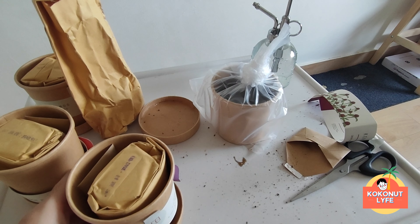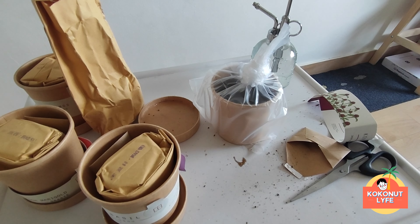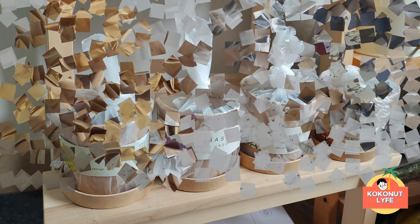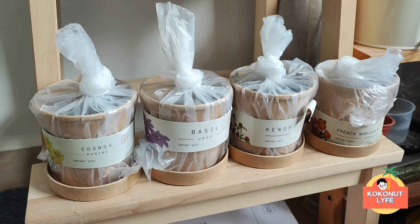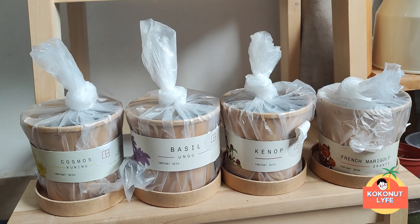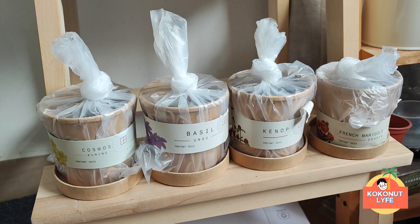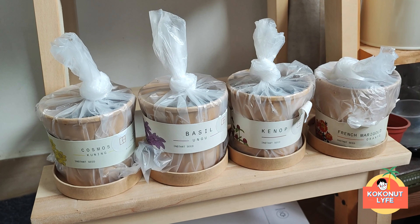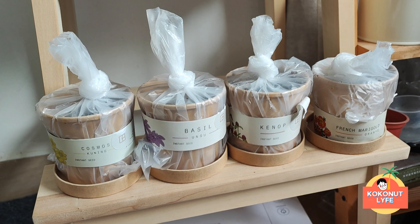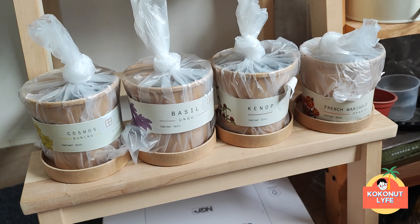The same process applies to the other plant types as well. Koko won't make a separate video for the other types — we'll just see them when there are results. So all the plants are now incubating inside plastic bags. We will check on them in about 3-4 days. The information says that after 3-4 days, the seeds should germinate. So let's wait — 3-4 days.